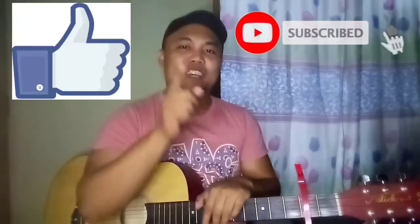Bago natin simulan yung tutorial, sana na-click mo na yung like button, na-click mo na yung subscribe button, at na-hit mo na yung notification bell para updated ka lagi sa mga panabago nating tutorial — at hindi lang tutorial, kundi anong video pa na i-upload. Magsisimula na tayo guys!